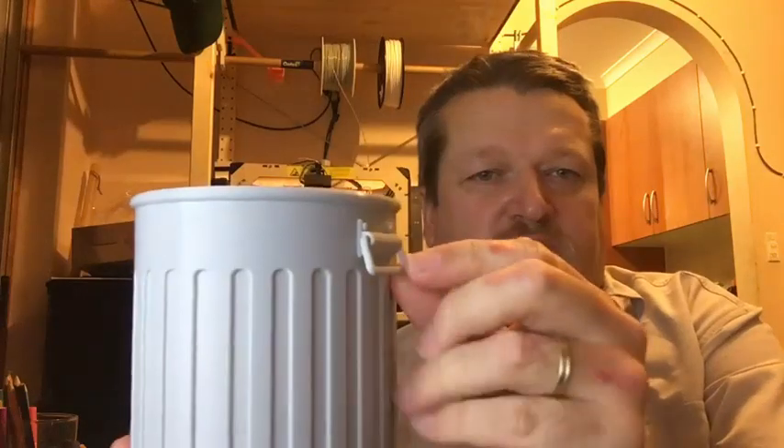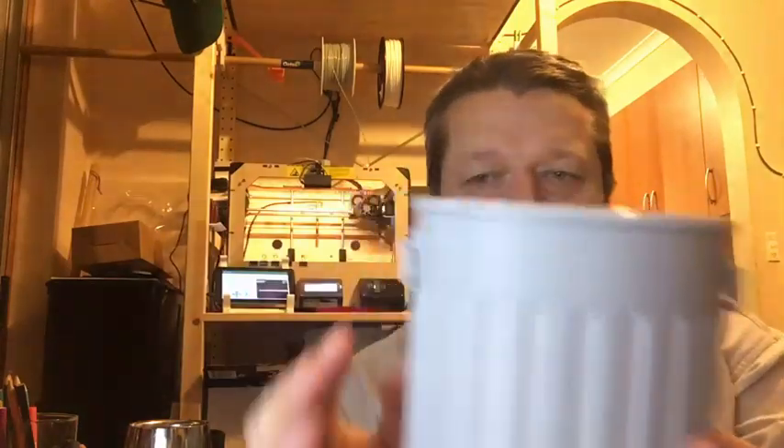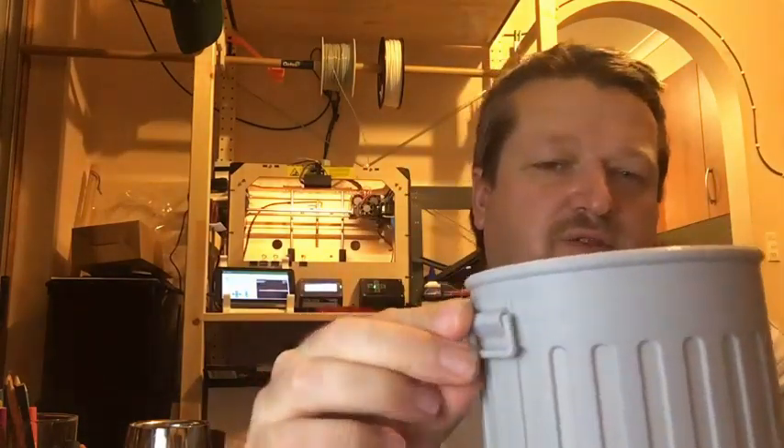The other issue I had was with the handles, because the support on there made them not quite round. I had to cut a little bit off to make them fit in the holes, but they're there — the handles look cool.